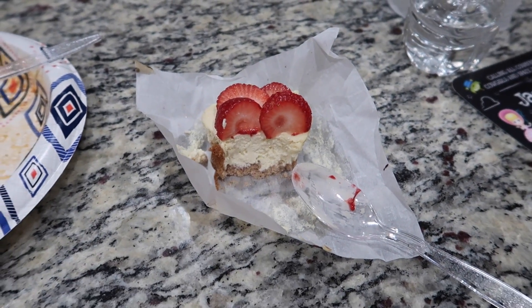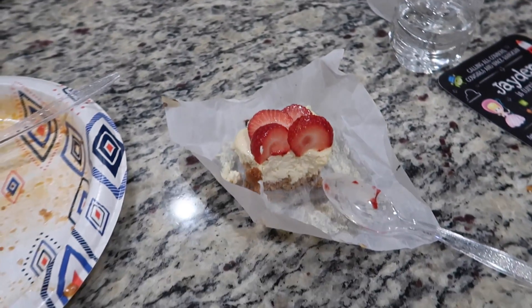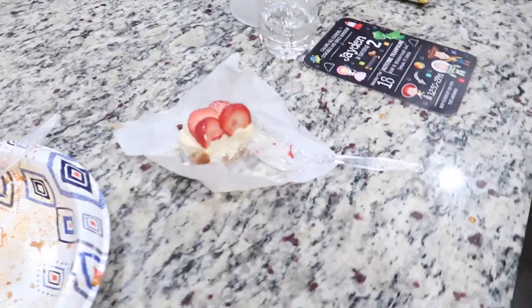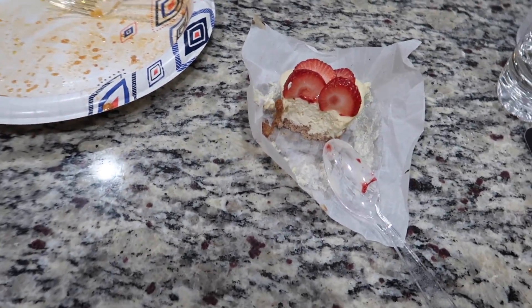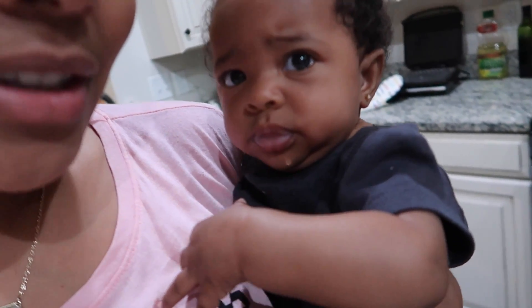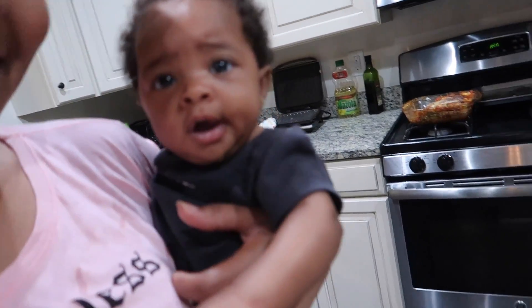Comment on my Instagram on my recent post if you've tried keto and try to persuade me to do it. She also made these keto cheesecake cups — the recipe is on her Instagram story. It's good, it's really good — just try it.